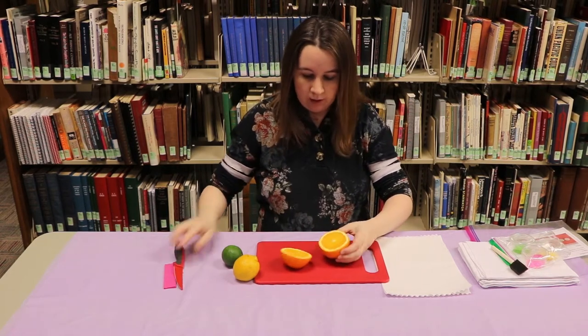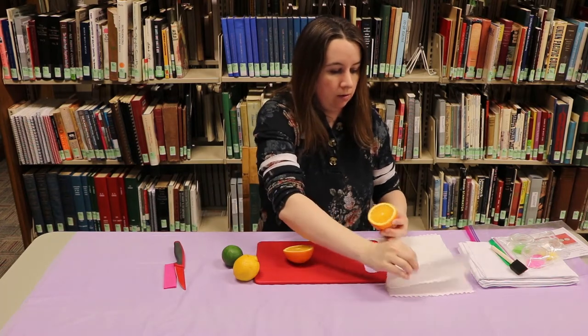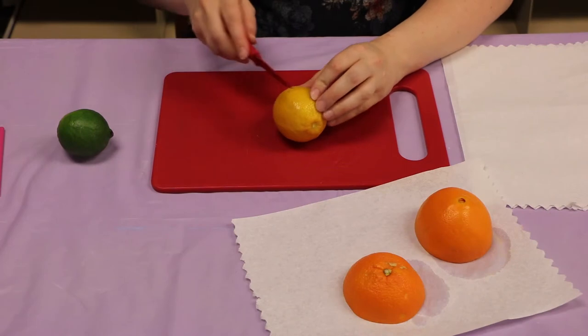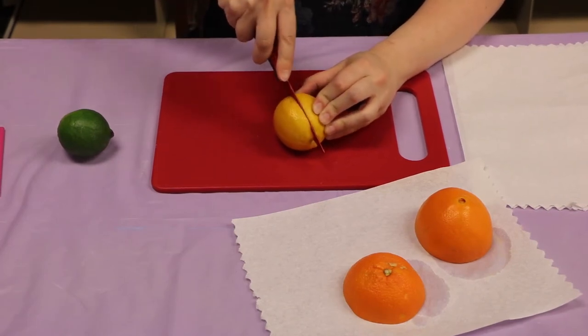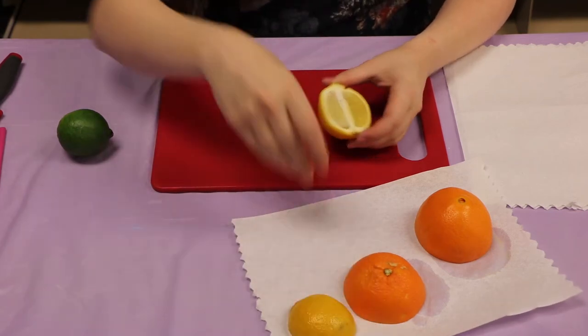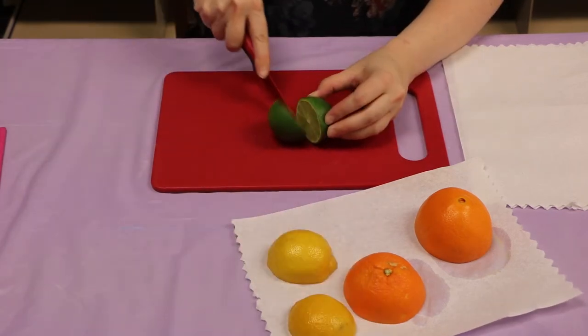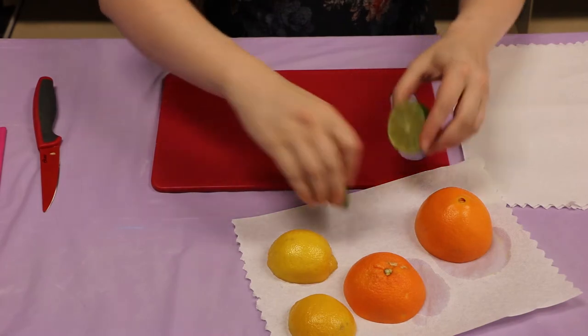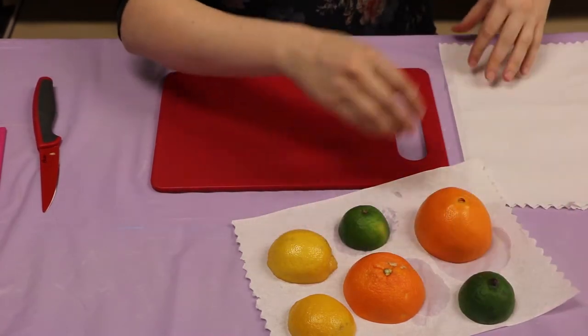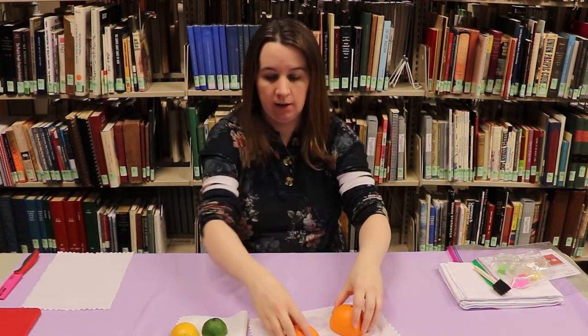There we go. I'm just going to set it right on my paper towel. We're going to cut our lemon in half the long way — there we go, that one can go on a paper towel as well. And then for the lime I'm going to cut it in half so we get a circle. Just dab them off on the paper towel. Then we're going to move our fruit off to the side.